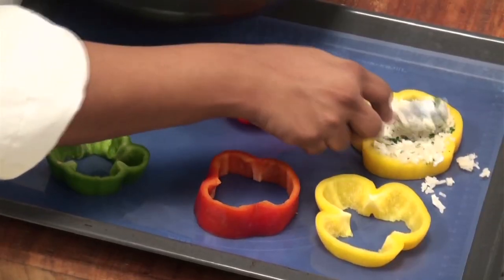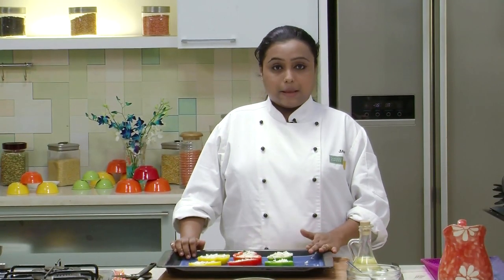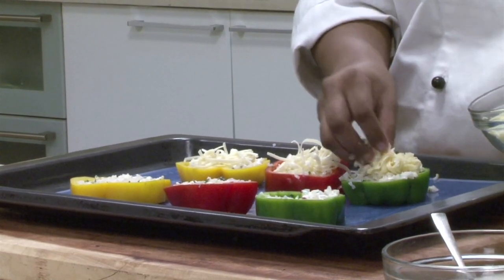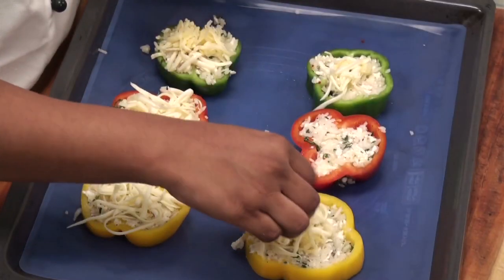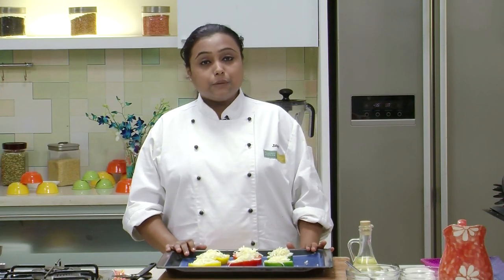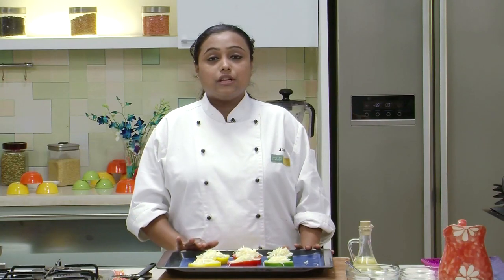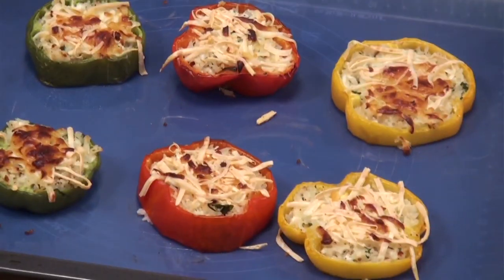Press it lightly and we will fill all the Roundels. So we have filled all the Capsicum Roundels with the Rice Mixture. Finally, we are going to top it with the remaining Cheese. Capsicums are now ready, and since we are going to bake them, I have already preheated the oven at 180 degrees centigrade. We will put this tray in the preheated oven and bake for 10 to 15 minutes, or till the Cheese on the Top melts. Our Capsicum Roundels are out of the oven — they are cooked and the Cheese on the Top is melted.